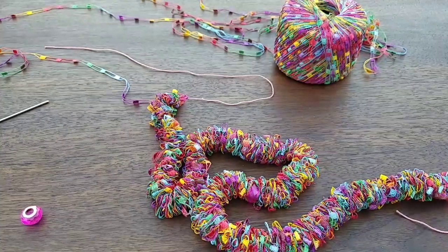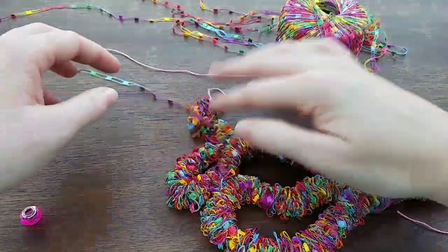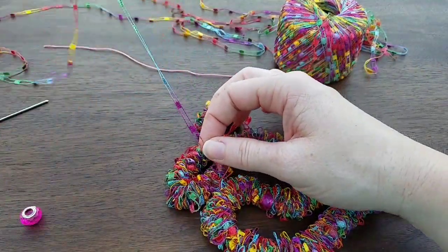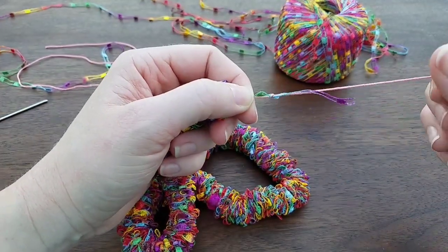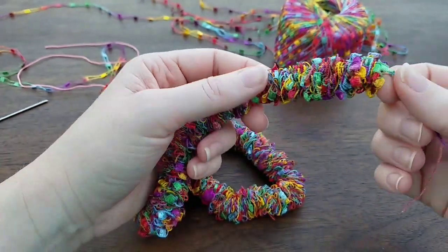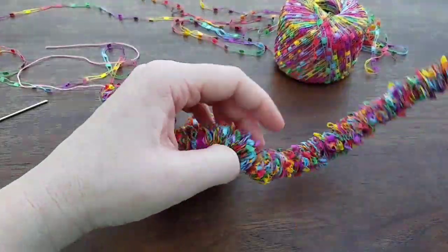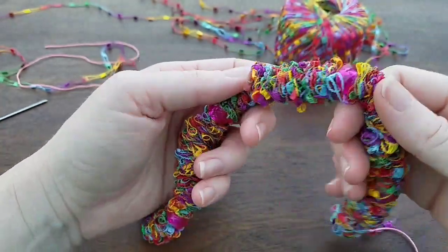Hey friends, today I'm gonna show you how to make a necklace or bracelet out of ladder yarn. This is ladder yarn and if you look it looks like a ladder. In the beginning I took a thread and tied a knot with my ladder yarn, and I'm gonna show you the technique I used to create this gorgeous texture. I also added some beads throughout.